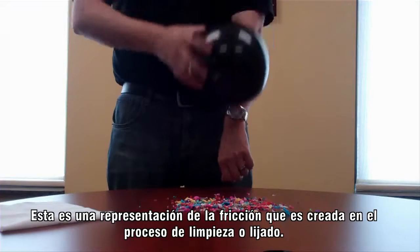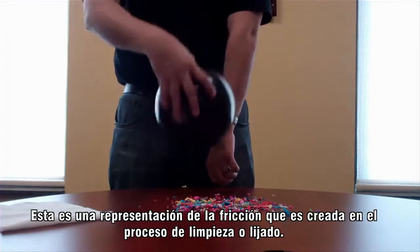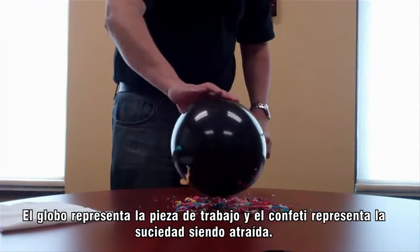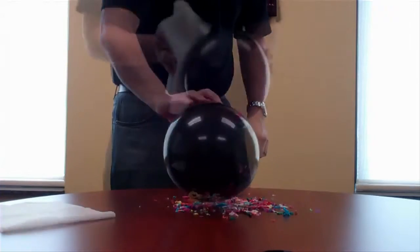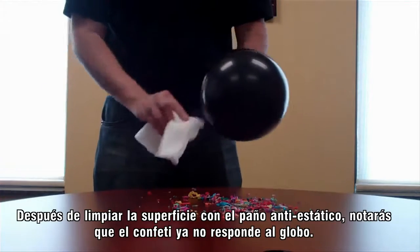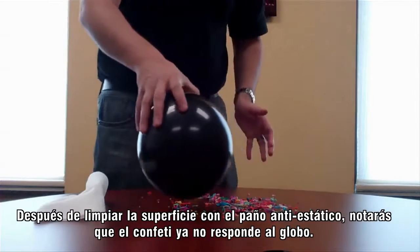This is a depiction of the friction that is created during the wiping and sanding process. The balloon represents your paint shop, and the confetti represents the dirt being drawn into it. After wiping down the entire surface with the anti-static wiper, notice how the confetti no longer responds to this balloon.